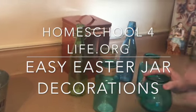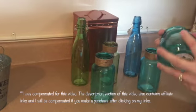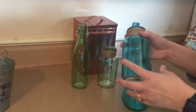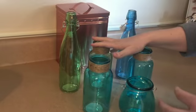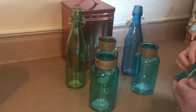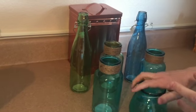We went to Dollar Tree to find some Easter products to decorate our home. I found these jars — we like to decorate with glass jars as well as twine, so they went really well with our things. We got some taller ones, some shorter ones, and this really cute short one with a handle. We found some green and blue ones which match our house, so I really wanted to get them.